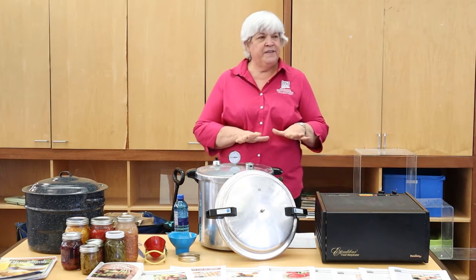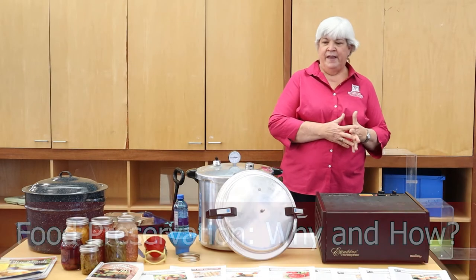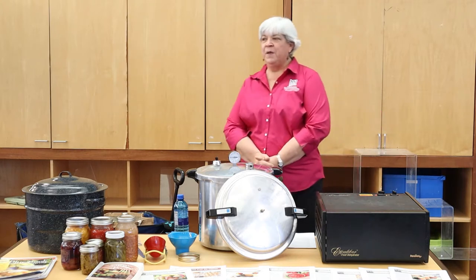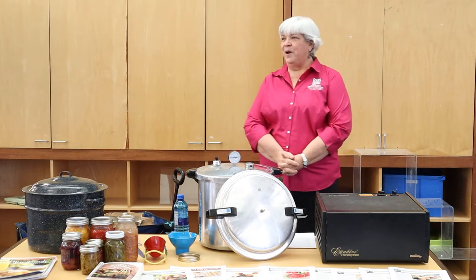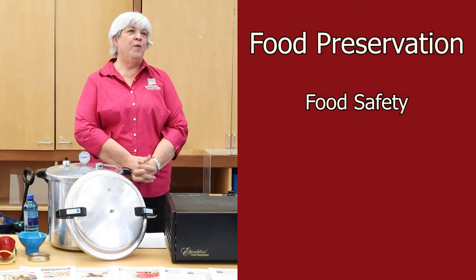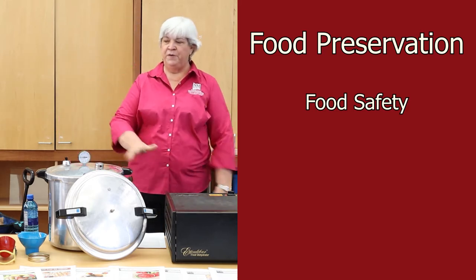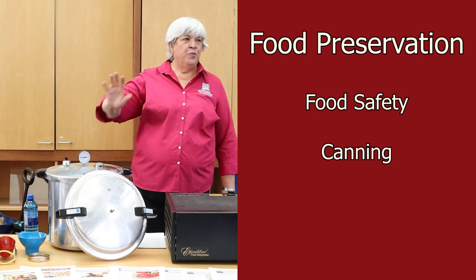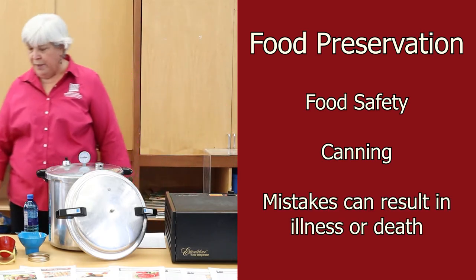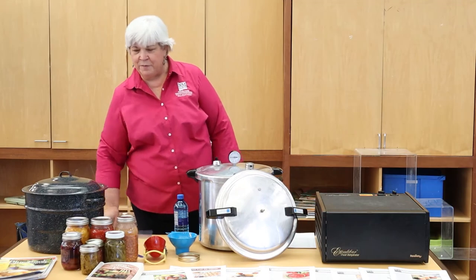This morning we're going to talk about food preservation — the why of it and the ways to do it. The why of it is food safety. Why do we need to know for sure what we're doing? It's because of food safety. Especially when you get into canning, you really need to know what you're doing so you're not going to make anybody sick or even kill them with what you've canned.